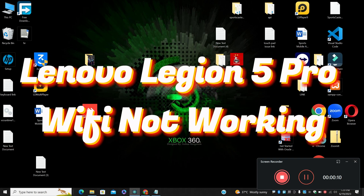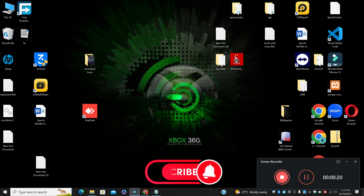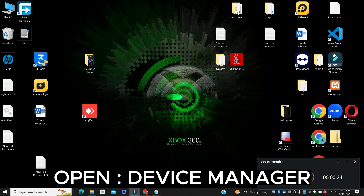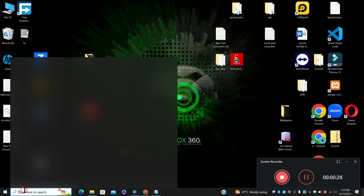Hello everyone. In this video, I am going to tell you about Lenovo Legion 5 Pro Wi-Fi not working. So if in your device the Lenovo Legion 5 Pro Wi-Fi is not working or not connecting, I will show you how you can resolve it. If you are new here and watching for the first time, don't forget to subscribe. Now let's watch the video and learn it.